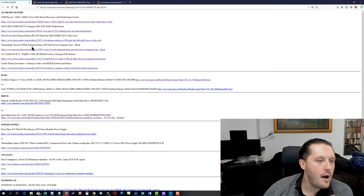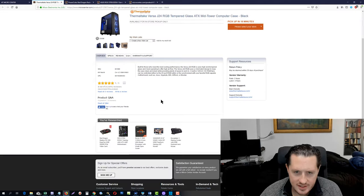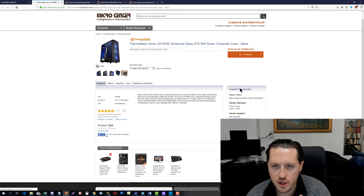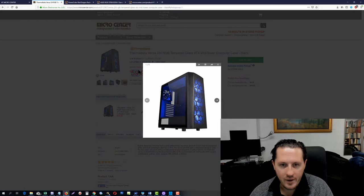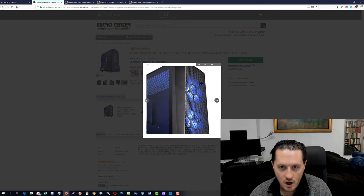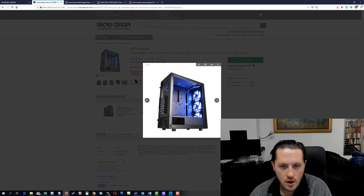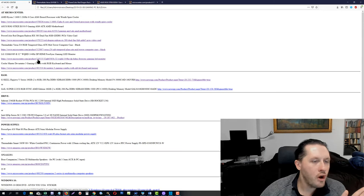Put this together with this case — look at this case. It's $59.99. I've seen the same case on Amazon for $80 plus. Why is this case nice? Number one, it's Thermaltake. Number two, it comes with RGB fans — beautiful blue RGB fans in the back and in the front. It's a nice case to build in, it has a power supply shroud, and the price is fantastic at $59.99.